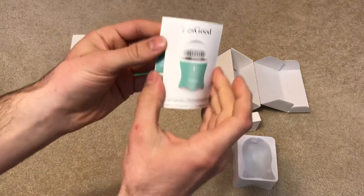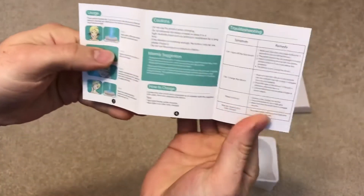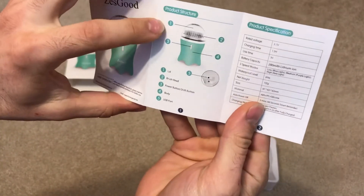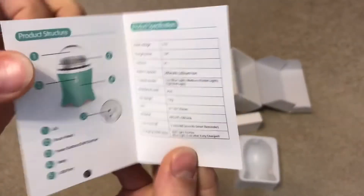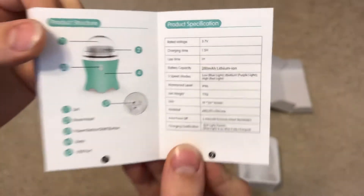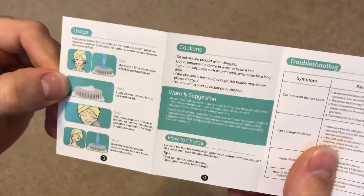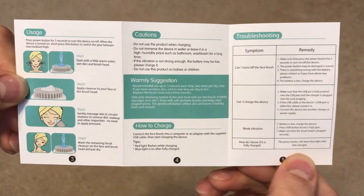Here is the manual — pretty straightforward, a little user instruction guide, front and back, about six pages. It gives you the instructional info, all the different pieces of the item, product specifications, usage, cautions, how to charge it, and troubleshooting. You can pause the video if you need more time to read it.